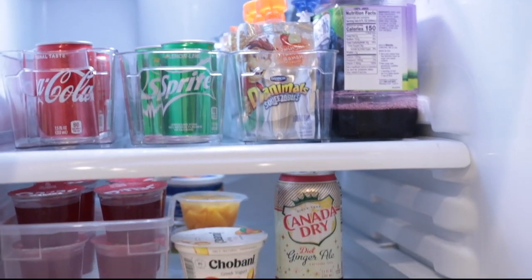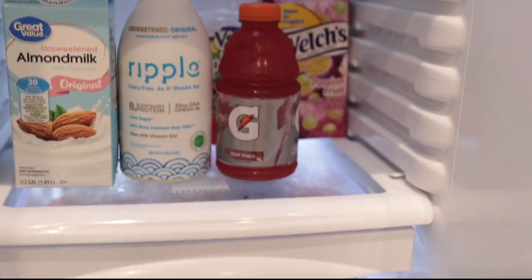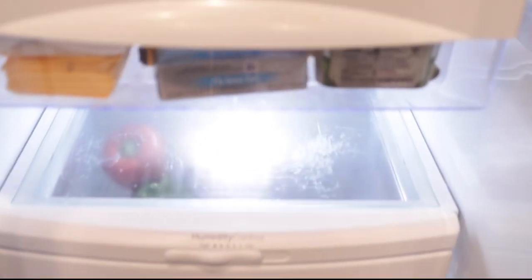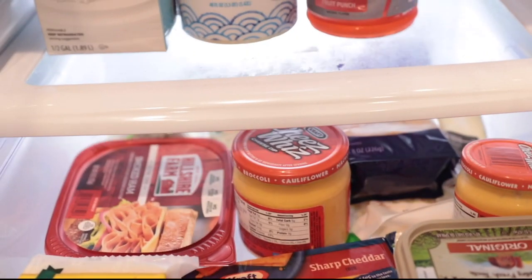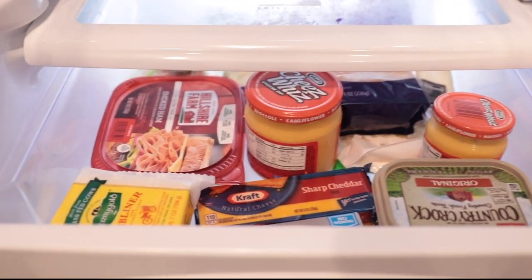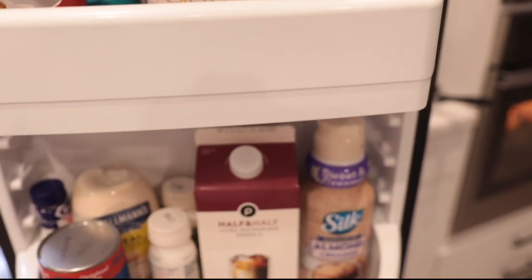And that's it guys — very simple, very easy, nothing out of the ordinary. Just toss away any expired food and work with what you have. You can buy containers to organize everything, but this is just a simple, fast organized clean-out of your fridge. I hope you guys like it — don't forget to subscribe and thumbs up!